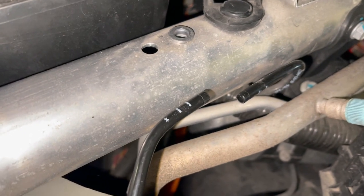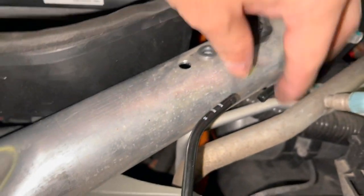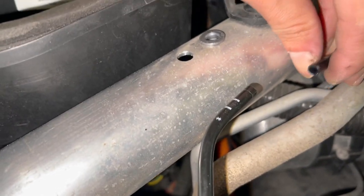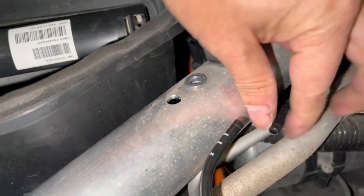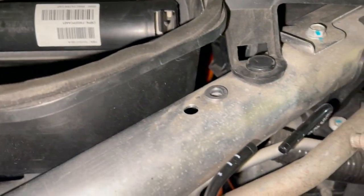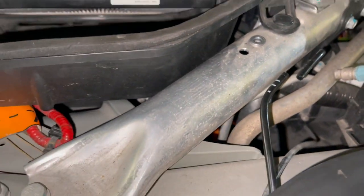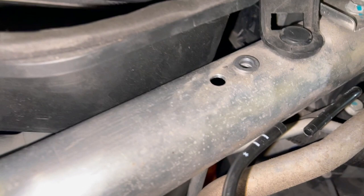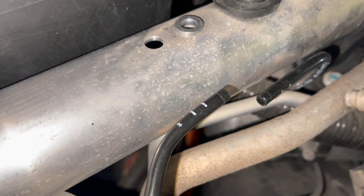We're now ready for a new union or connector. The hoses are still good — I'm assuming they're not damaged. I'm going to clean them and then put in a new inline connector. These are quarter-inch air lines, by the way — quarter-inch air tubes.